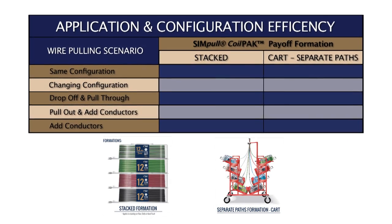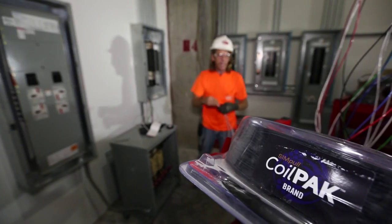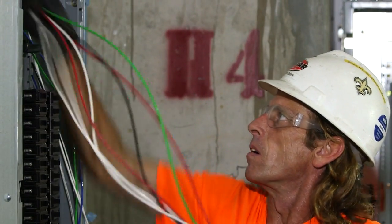The application and configuration efficiency chart shown helps to illustrate which equipment functions best for each pulling application and coil pack formation. By selecting the recommended wire pulling device for your pull configuration, your next circuit wiring job can be completed quickly and efficiently.